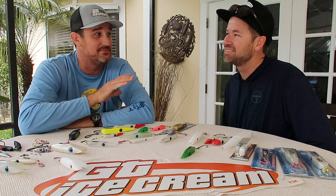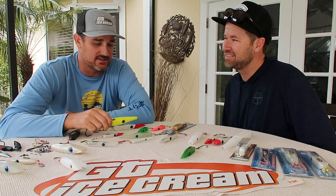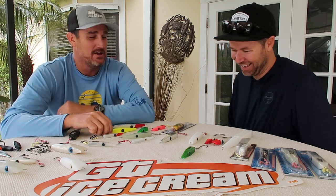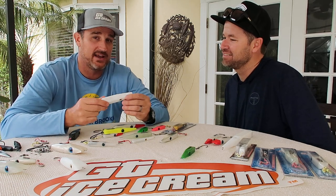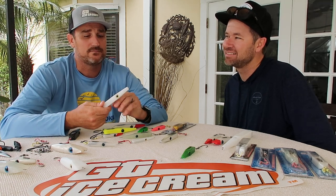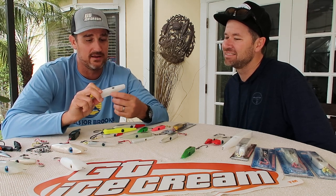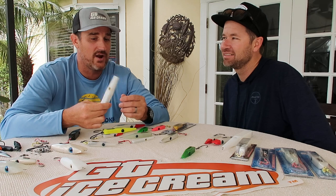Especially coming from the bass background — bass guys are big into colors. You wonder how a bass eats a chartreuse color, but they will. There's no use if it ain't chartreuse. The white is typically why these lures were originally made in whites, originally painted as a broomstick. Being a topwater lure — if you're underwater snorkeling and looking up, what are you seeing? You're seeing the belly of the fish. All bait fish in South Florida have a common denominator: all white-bellied. That's why whites are really, really popular.